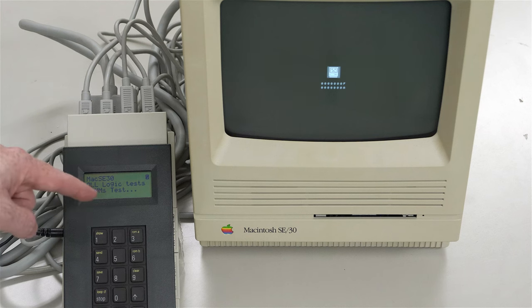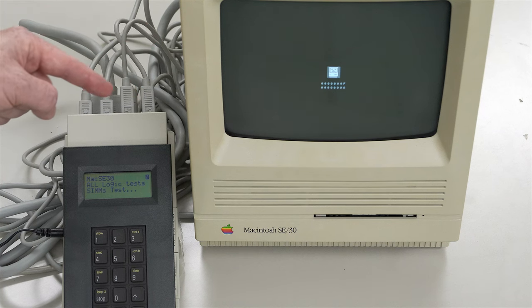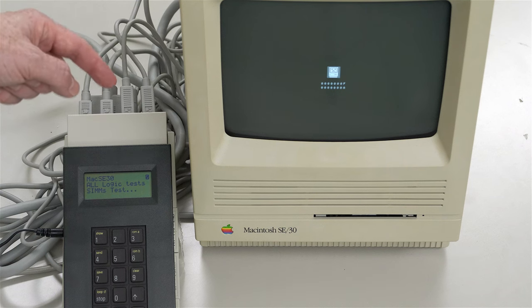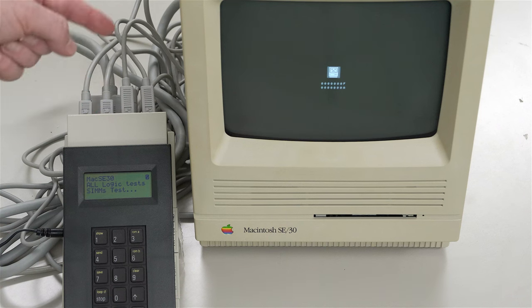By the way, as it's going through these tests, I'd like to mention that if you have your PRAM battery on the logic board, it doesn't matter - whether it's in or out, the test results for the SE30 will be the same. That's mentioned in the documentation. So you can test your SE30 with or without that PRAM battery. I mention that because a lot of you may have your PRAM battery removed because you're worried it might explode and mess up your motherboard over time.